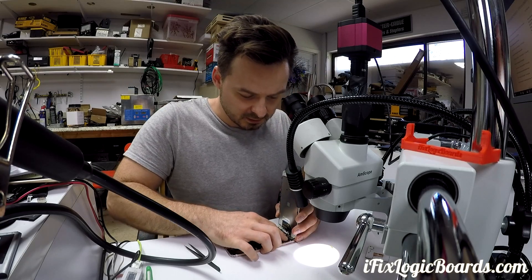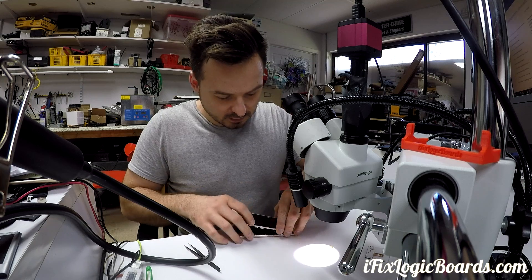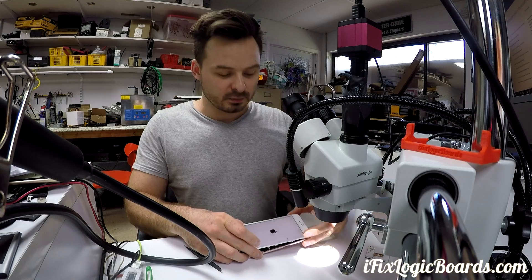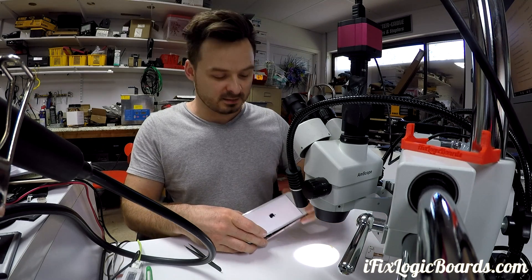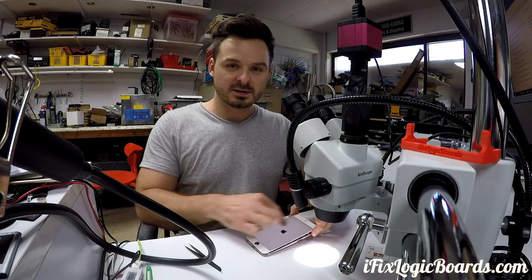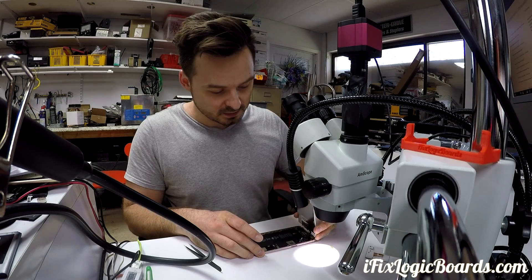Let's plug in the connector, plug in the power — and we have full backlight. Perfect. Before, this side was dim. Luckily that's all this thing needed.